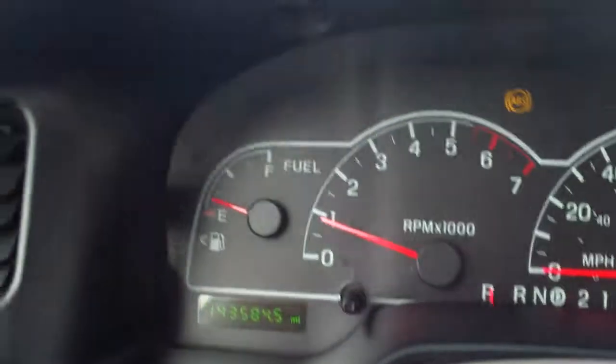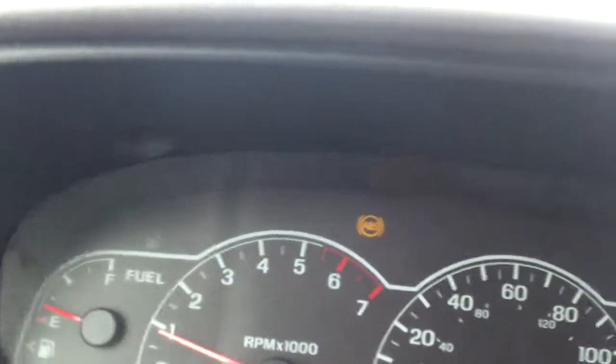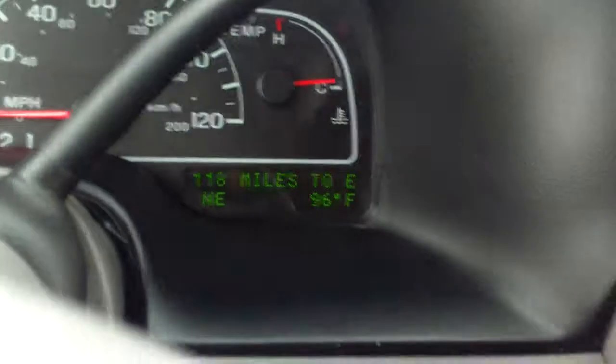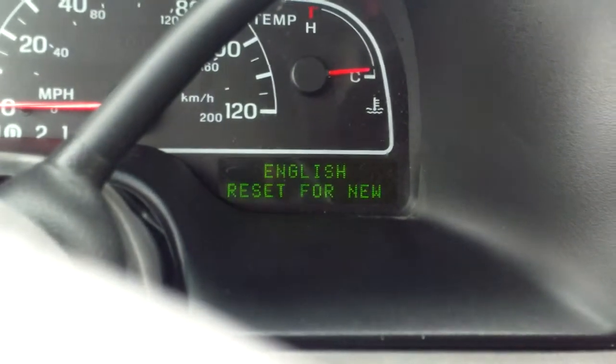You can see an ABS light on for your brakes there, and there's an info and setup button up here. Not a whole lot of information there, but you have controls right up there for your sliding door like I mentioned.